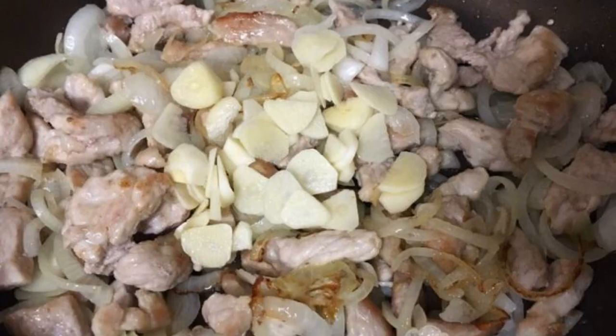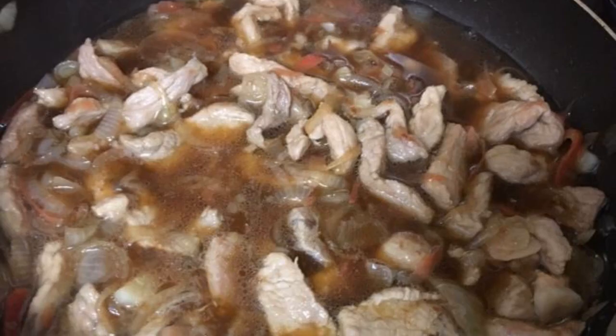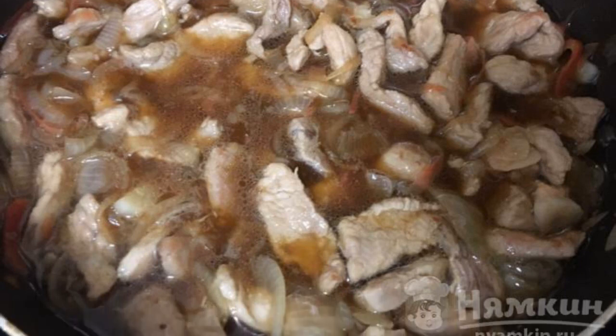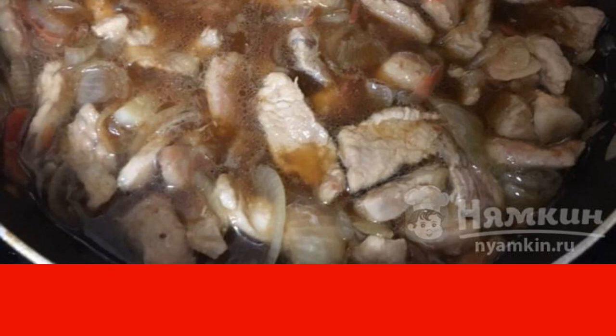Then add the garlic sliced into plates. Put the crushed ginger in the same place. Then pour soy sauce over the contents and slightly dilute with water. Close the lid and simmer for 30 to 40 minutes.